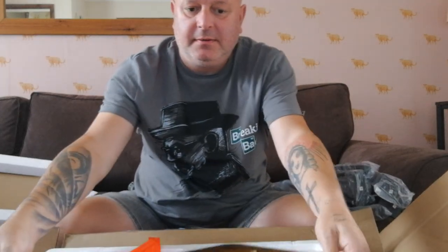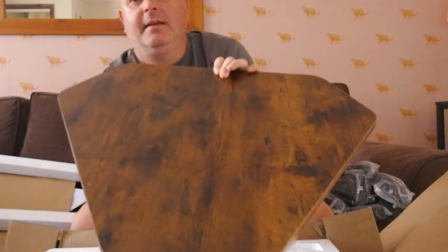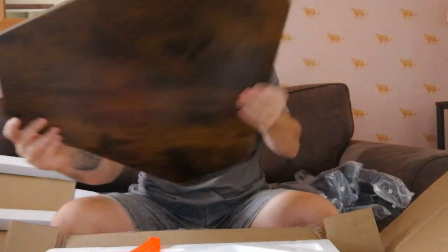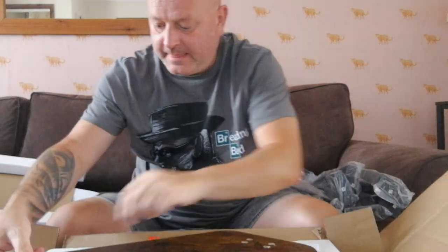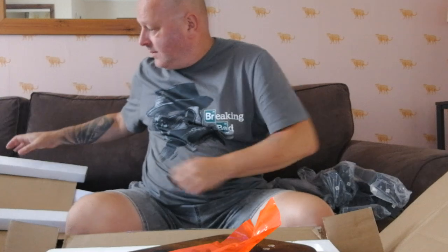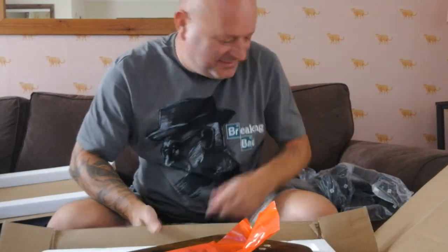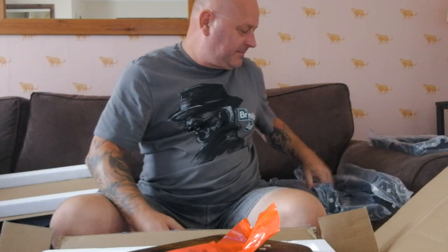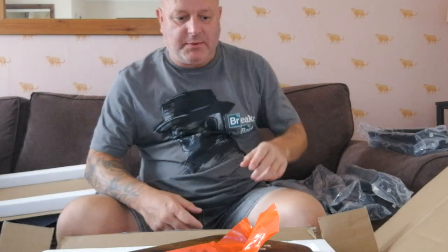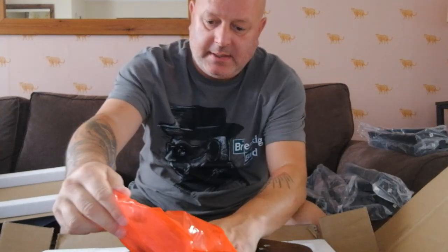There they are, look. Oh, they're nice, nice colours, aren't they? And I think they're three different sizes. And they're easy enough to put together. I'll set it up quickly. There you go.